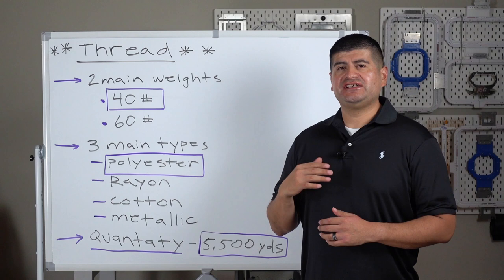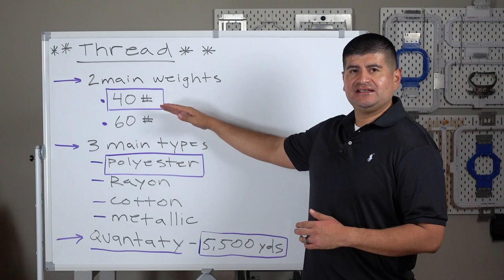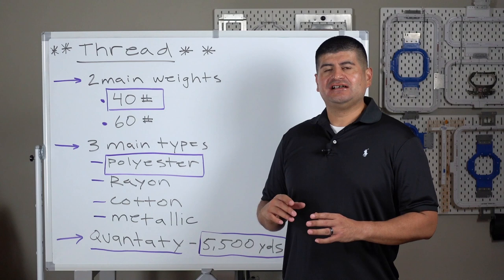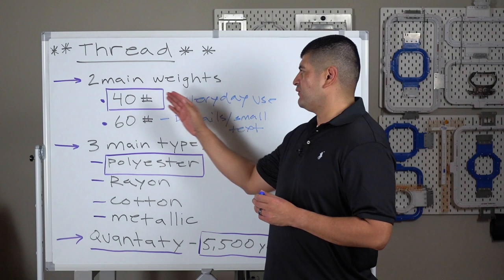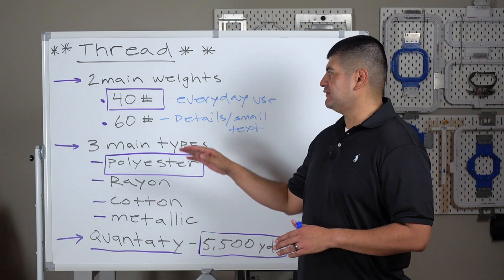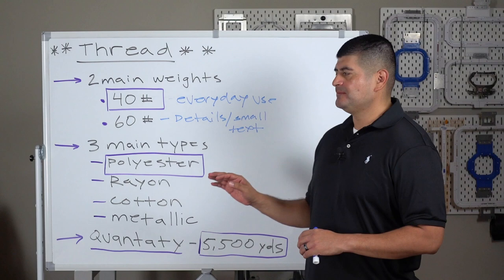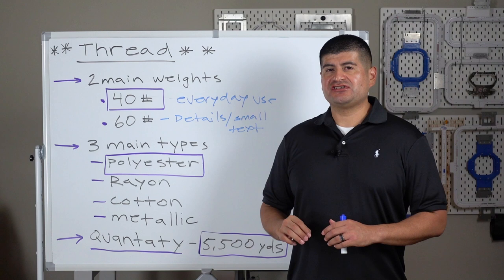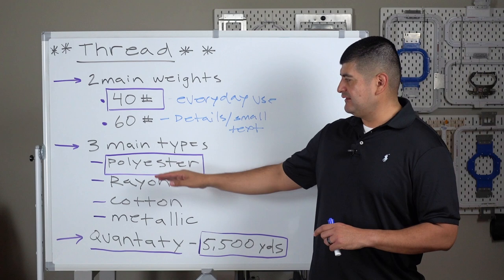These are your two main weights for machine embroidery. 99% of your time, you're dealing with 40 weight or 60 weight. Your 40 weight is what you're mostly going to use — that's just your everyday weight of thread, good for normal logo size and your most common designs. When we get into the details, especially small text, now we're in the 60 weight department. Once you start getting into very specific projects, you can experiment with other sizes, but for commercial high-quantity work, you're mostly in this area.